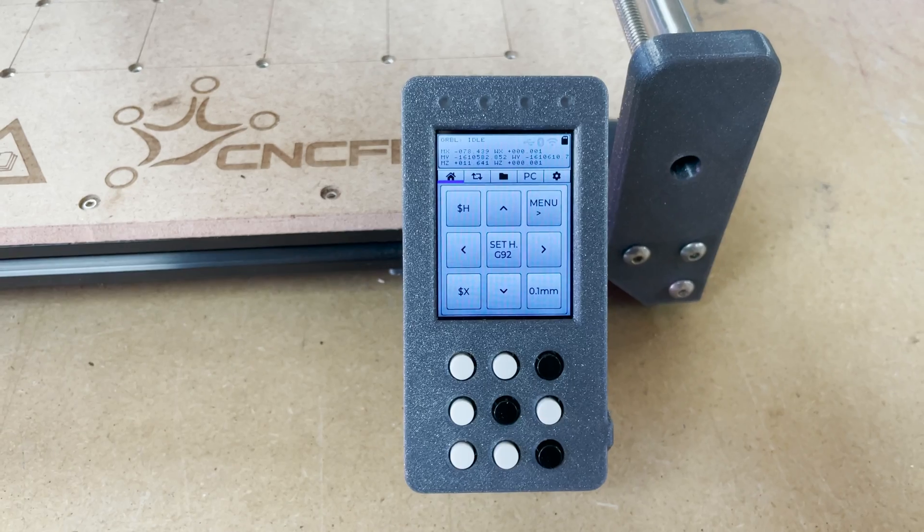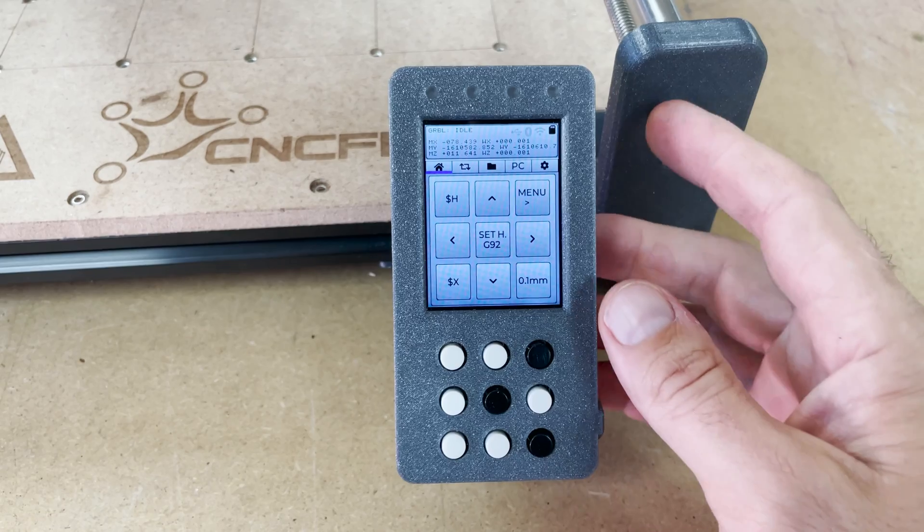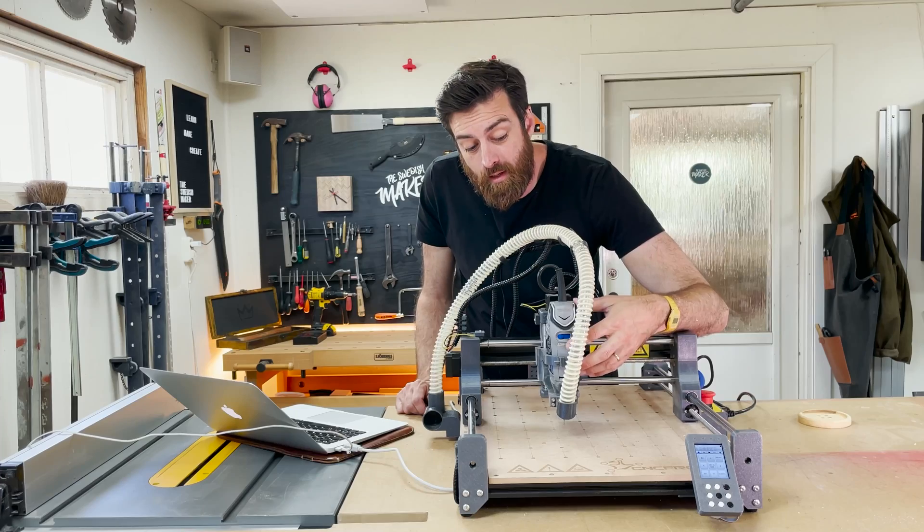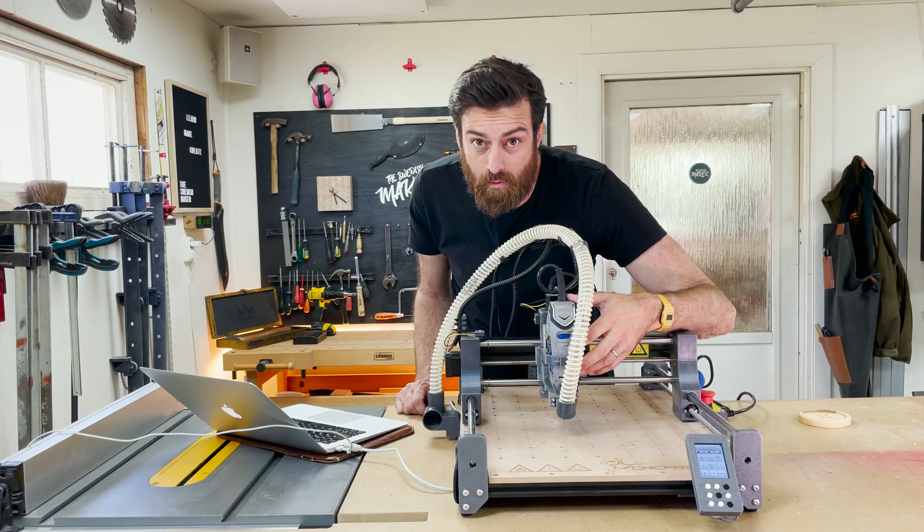It is controlled by GRBL and has an LED monitor which can also be used with offline files. It can be upgraded with a laser unit and used as a laser as well.